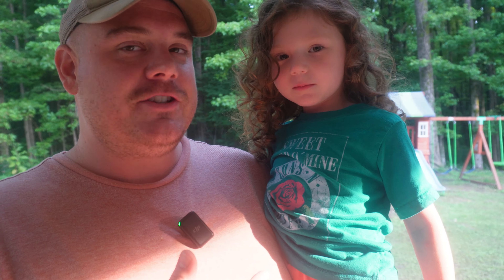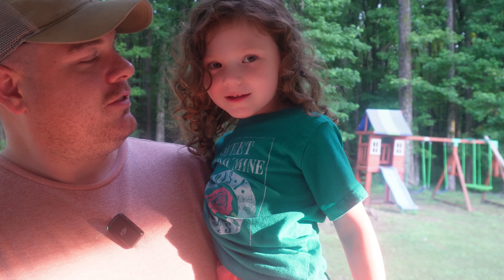My daughter wanted to come out here and tell y'all something. This is my daughter Ada Jo — she just wanted to tell y'all something. Thank y'all. Till next time.